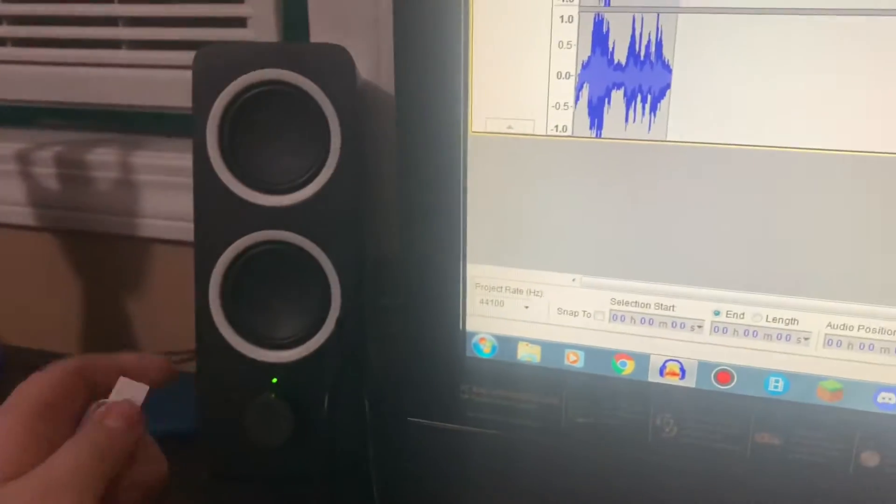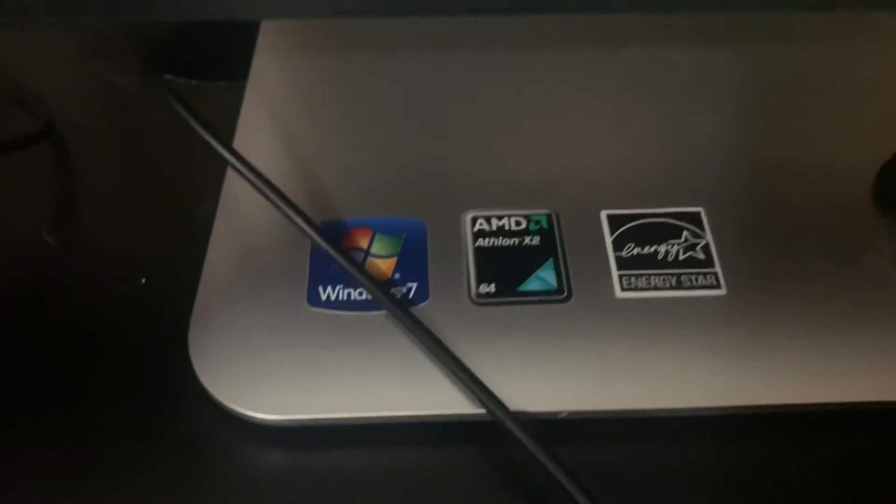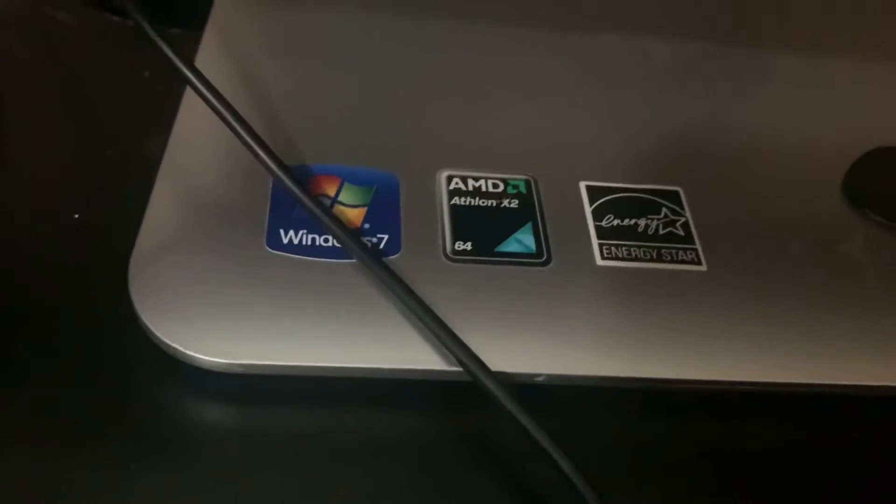Let's talk about the computer setup. This is an HP Pavilion MS-227 all-in-one desktop PC with Windows 7 Professional and an AMD Athlon X2 64-bit 1.5 GHz processor and 4 gigs of RAM. It has this Cooler Plus mouse and this Acer keyboard.